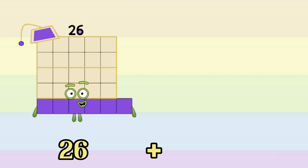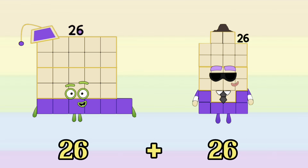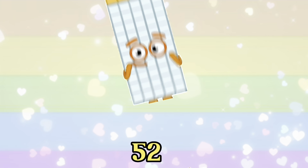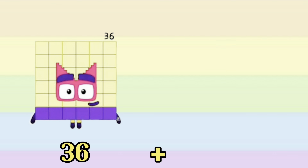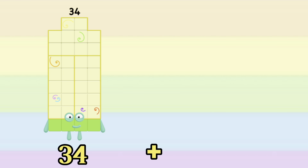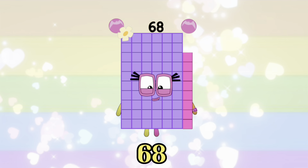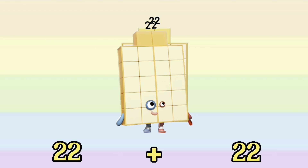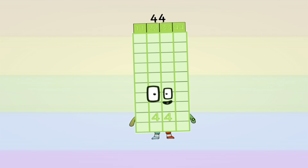26 plus 26 is equals to 52. 36 plus 36 is equals to 72. 34 plus 34 is equals to 68. 28 plus 22 is equals to 44.